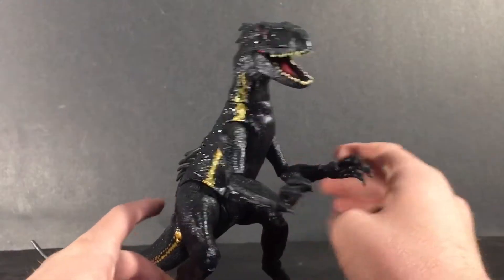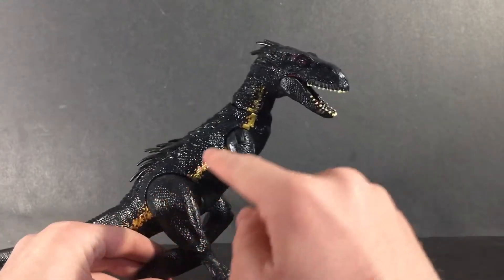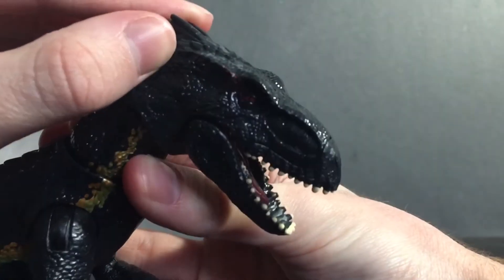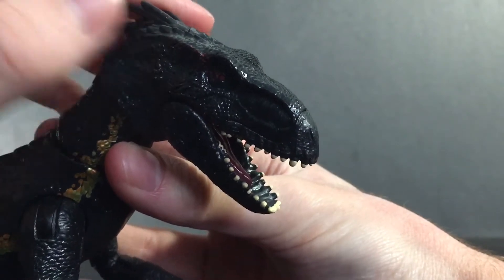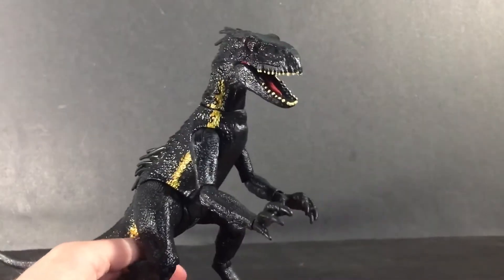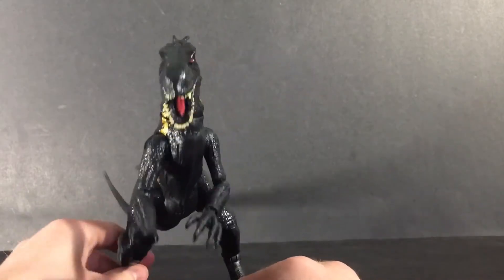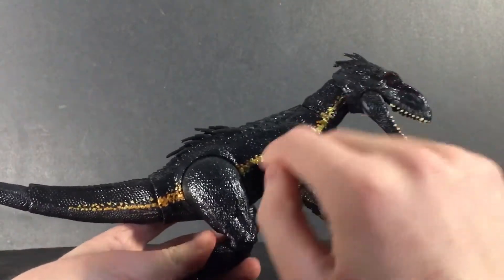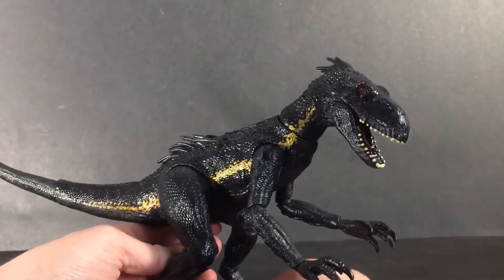Starting off with the paint job, I really love the black shining color and the golden stripe across his body looks pretty cool. His red eye looks pretty neat as well. I'm not sure why they added this little red dot scar thing by his eye, but it still looks pretty cool. In the movie the Indoraptor wasn't really black — it was more of a light grayish color — but honestly I think I like this version better. He also has these little white specks across his body, like little white sparkles, which is a nice touch.